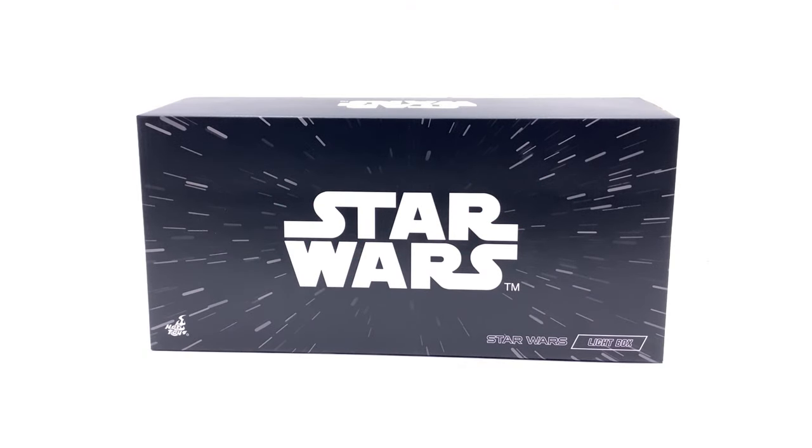Hello ladies and gentlemen and welcome back to my channel for another Hot Toys review. Today we're going to be taking a look at something a little bit different — this is the Star Wars light box. For those who don't know, Hot Toys started manufacturing these light box display pieces back when they did their Marvel one, pretty sure it was last year for ACGHK, and then they followed it up with the Star Wars light box. I never actually thought I was going to be picking this up.